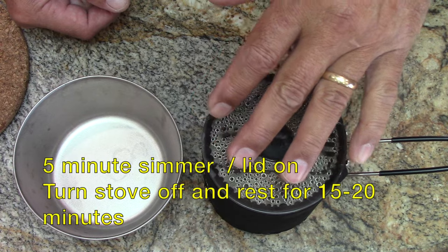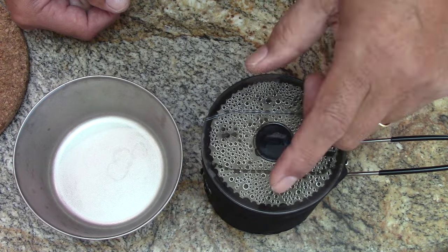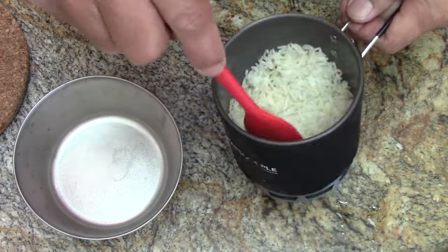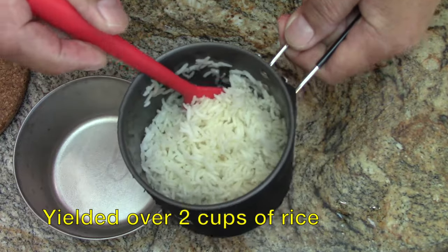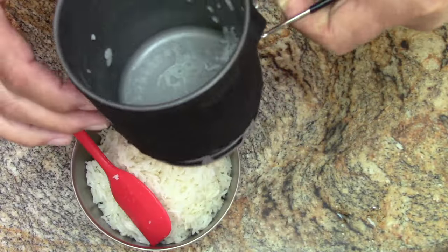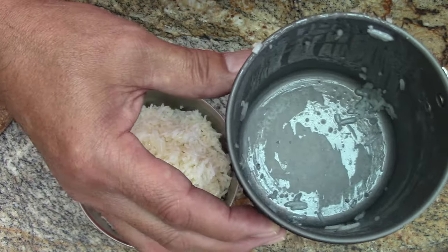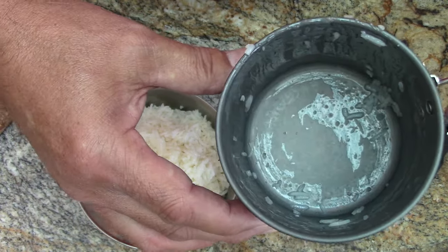Then I had it simmer for another five minutes and let it sit for 15 minutes. All this rice was made using 6.1 grams of fuel. The rice looks pretty good, and if you look down there you can see no burn marks, no sticking. If you want to make rice, you can do it in an HX pot by just following that guideline.